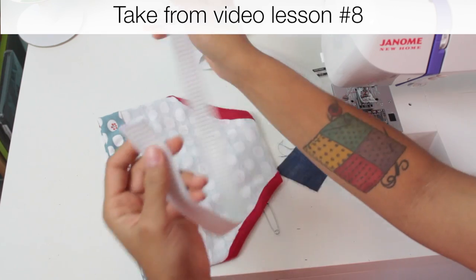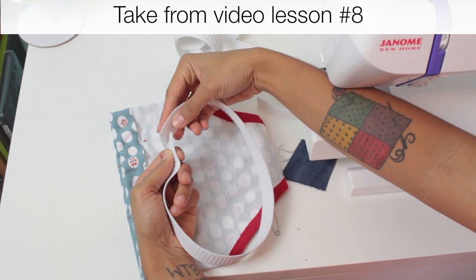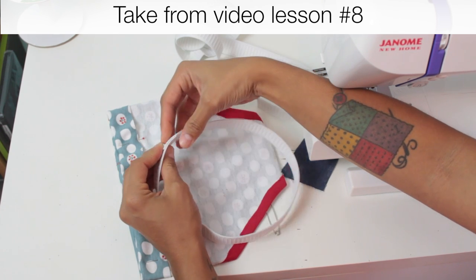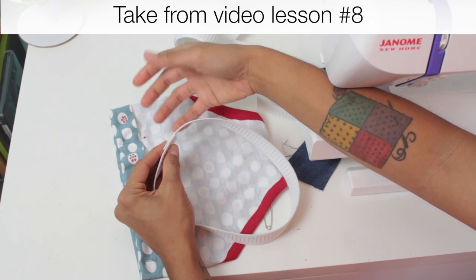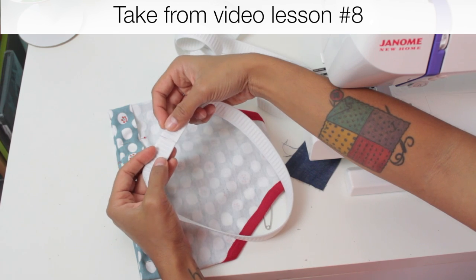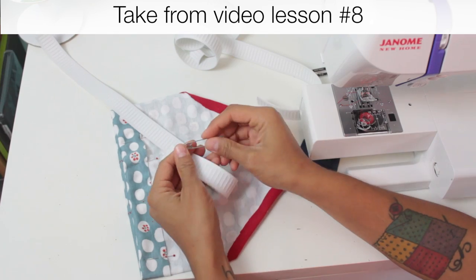Normally if you're doing an elastic waistband, you'd slip it through the casing and then to close it up you overlap the ends like this. Now that creates — as you can tell, this is pretty sturdy elastic — an extra layer of bulk that we don't necessarily want. So I'm going to show you a trick on how to do it so that it lays nice and flat like this. First thing we've got to do is take the large safety pin.